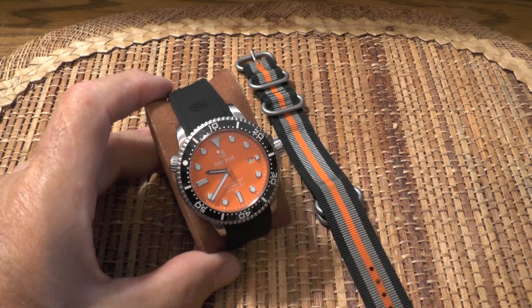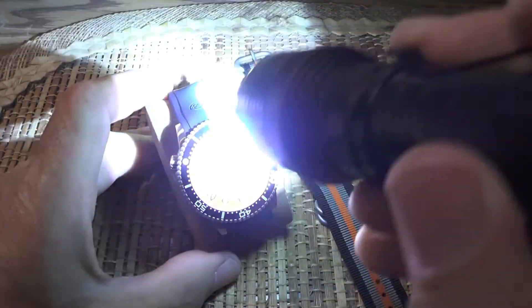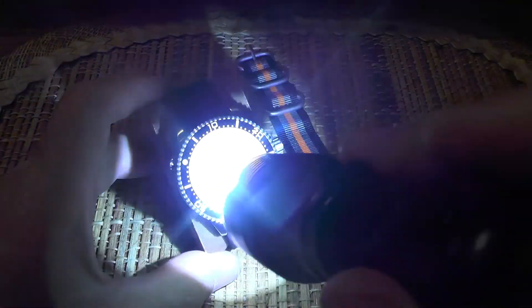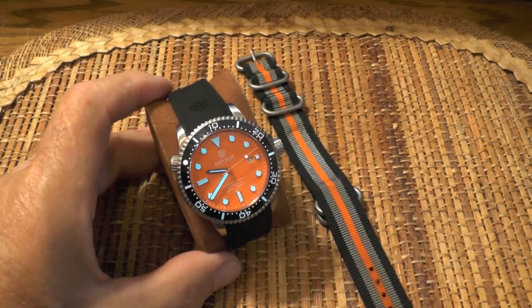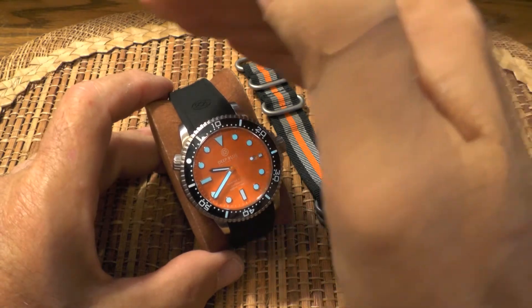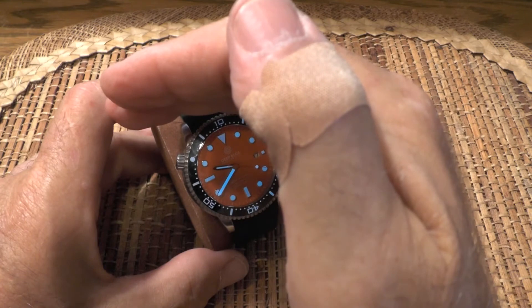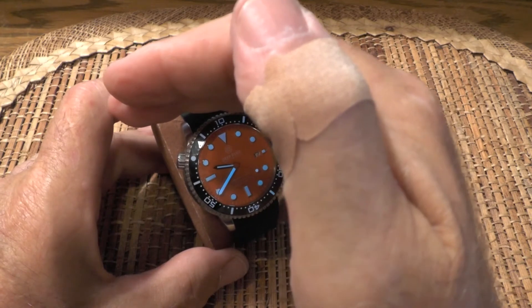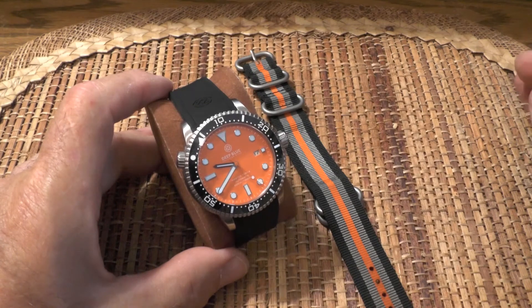My fourth like is that it's very easy to read at night — I don't think I've mentioned that yet. Let me illuminate it with a flashlight and give you an idea of how bright it is. It lights up very brightly — the minute hand, the five-minute markers, and the markers on the outside bezel. I have no problem at all reading it at night.